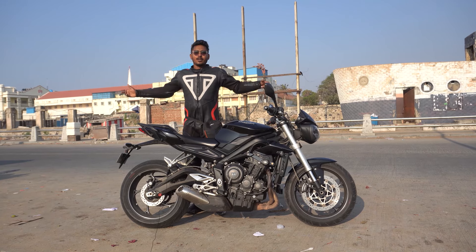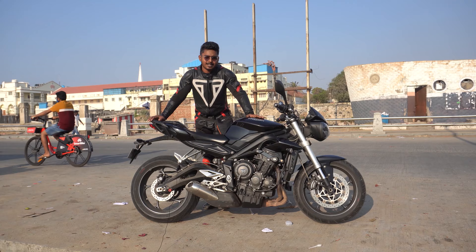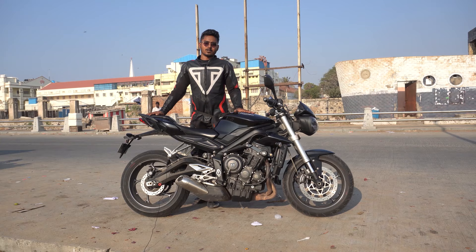Hi, hello, welcome back to Motorcycle Maniacs Vlogs. This is Tej Kiran over here. This is the Triumph Street Triple 765 S. This is a 2018 model.